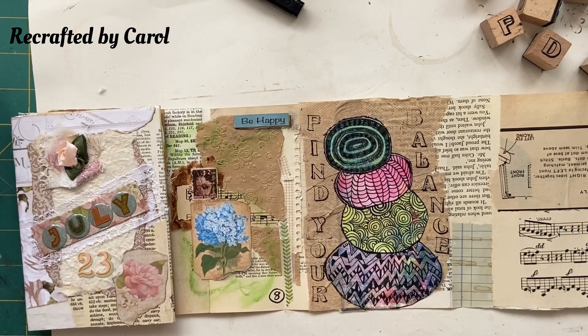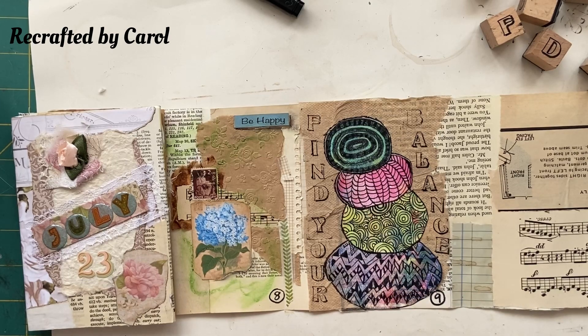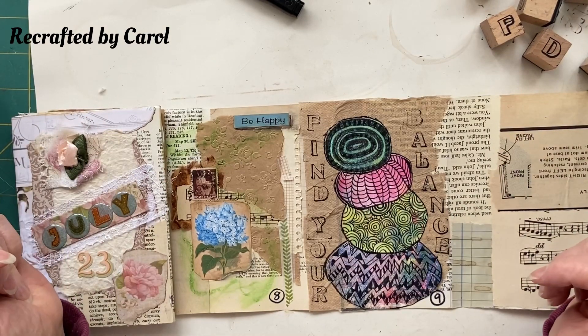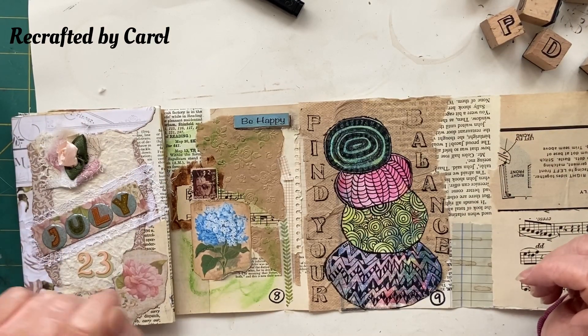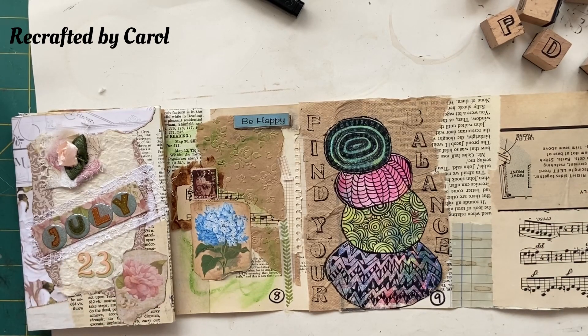We're just going to add the number, which was number nine — there's a nice little handy space down there. Thanks for joining me today guys, I'll see you tomorrow for number ten which is — I've forgotten — oh, Stripped Back, that's a cool one. See you later guys, bye for now.